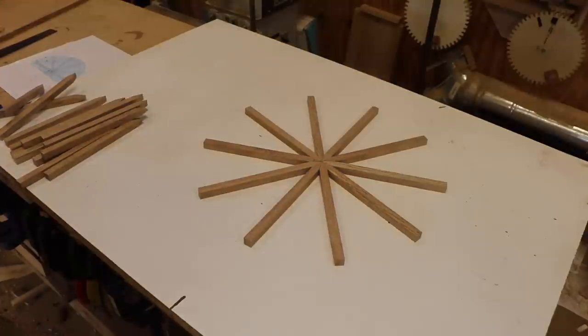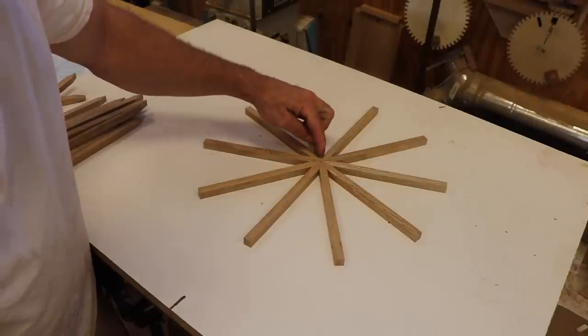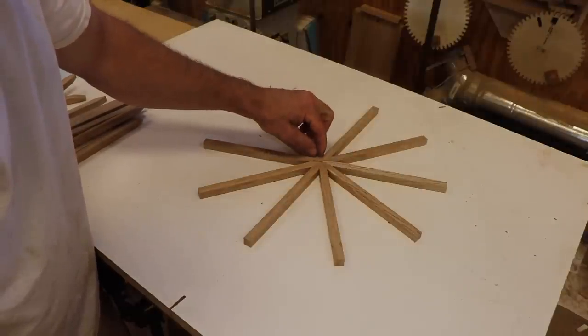So there you can see 10 spokes, so it's going to be 36 degrees between each one. And because the spokes are against each other, each angle is 18 degrees.